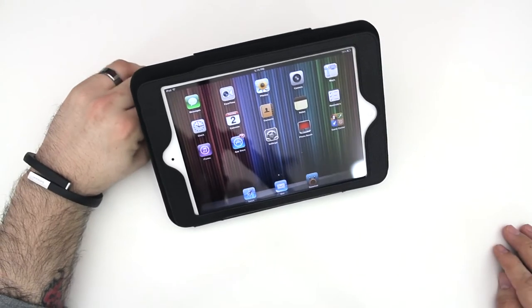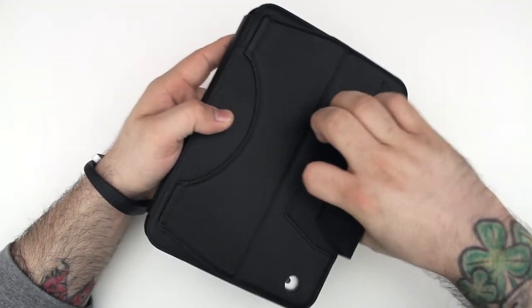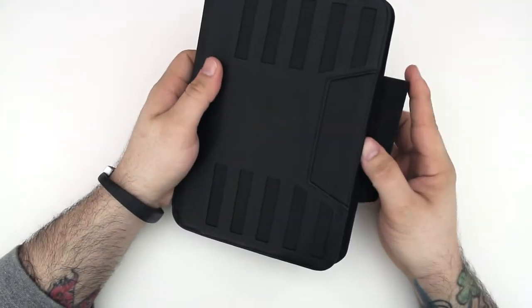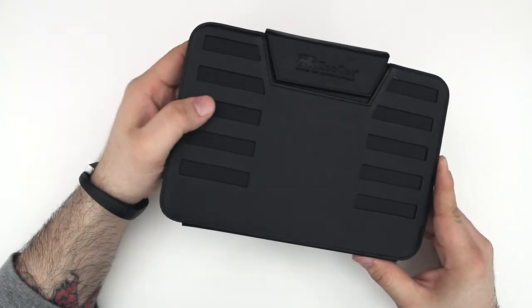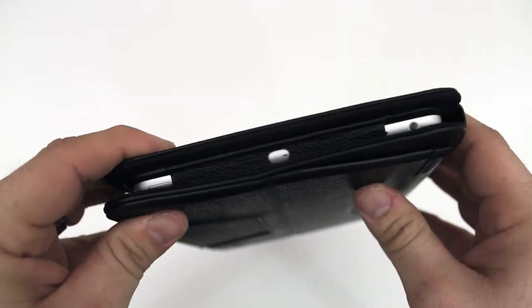Overall, I think this is a really great case. The vegan leather has a really nice feel to it — it feels like real leather in my opinion. This definitely gives the iPad mini a very classy and professional look, above and beyond what it already was, because it does look pretty classy by itself.